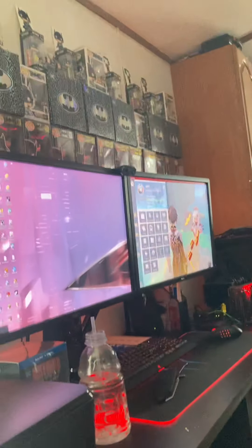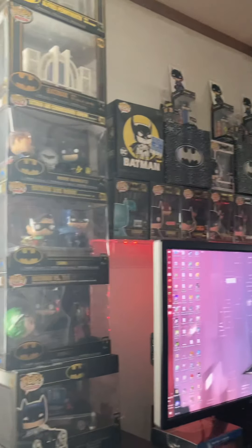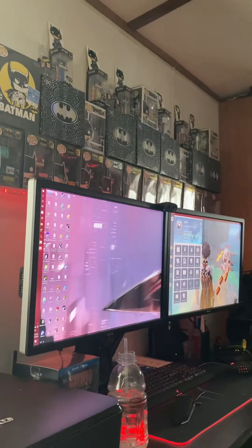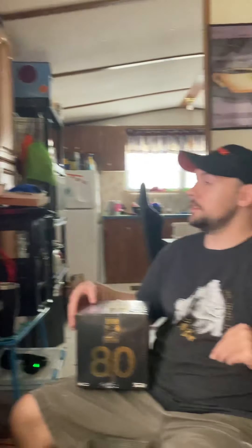Anyway, look at my collection — it's getting there. I'm super excited about it. Hopefully I can get everything sometime within this year, maybe, if prices go back down on things.